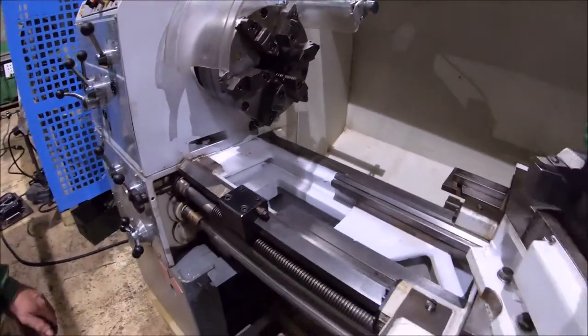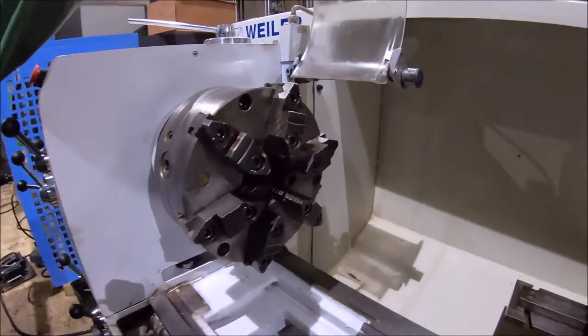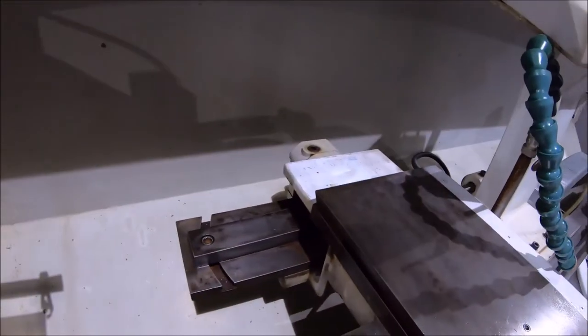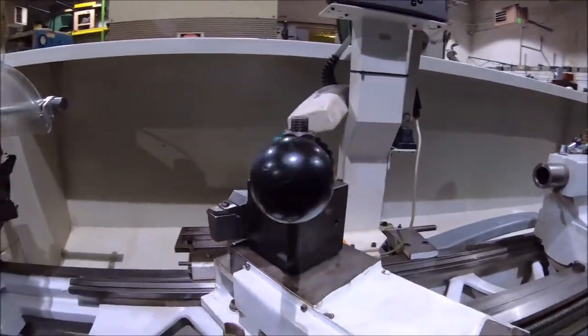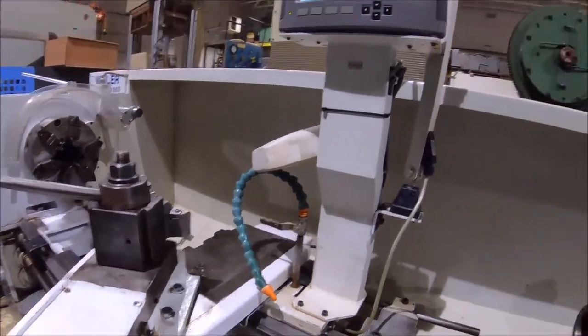It has a 6-jaw adjust-true chuck, chuck guard, taper attachment, and a large quick change toolpost. It's got a 3-axis digital readout.